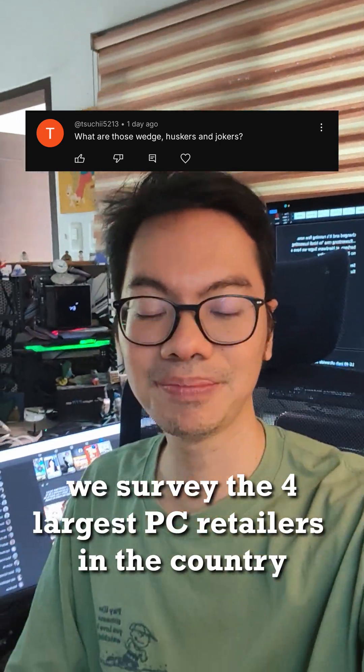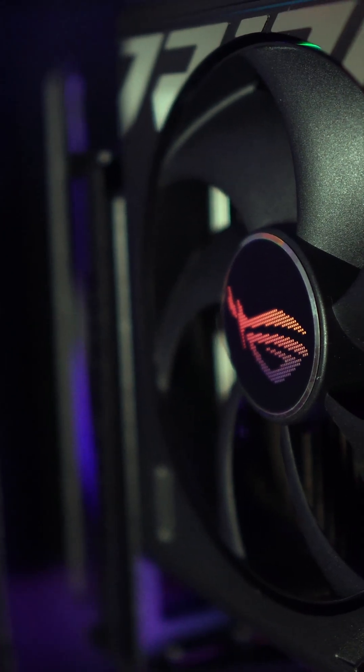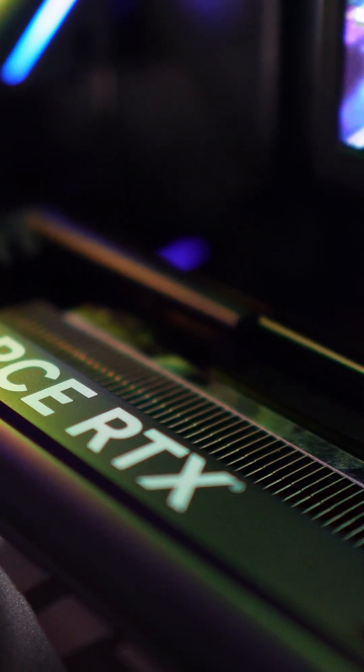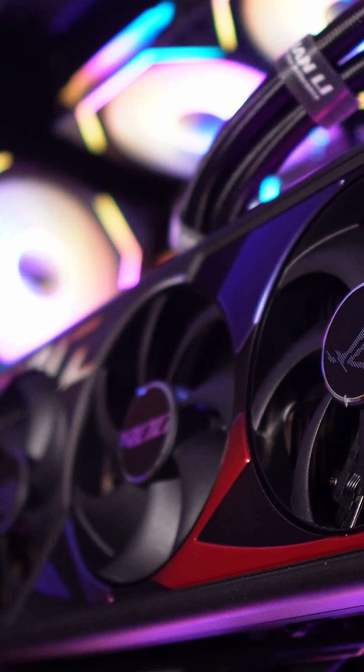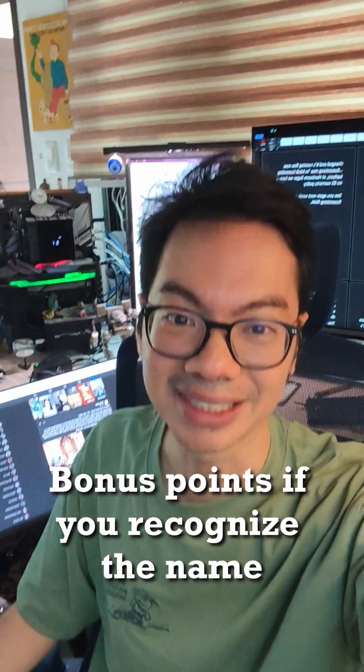Chuchi from YouTube — we surveyed the four largest PC retailers in the country to look at CPU and GPU prices in the Philippines, but we don't want them getting free publicity. So we've got their names and we use aliases: Wedge, Joker, Husker, and Wash. Only Hardware Sugar should get free publicity on this channel. Bonus points if you recognize the names.